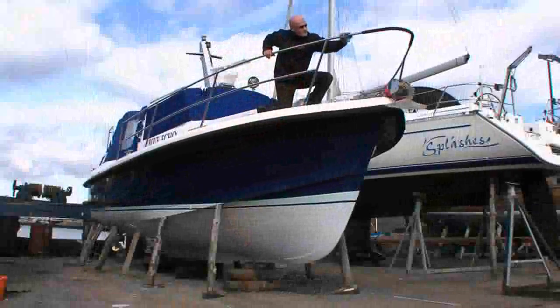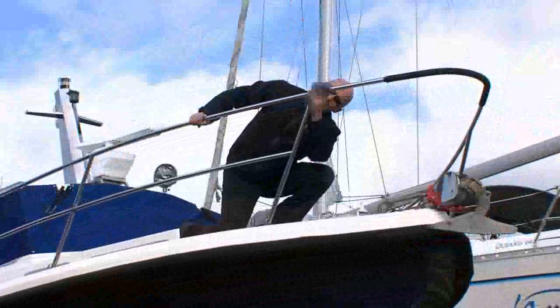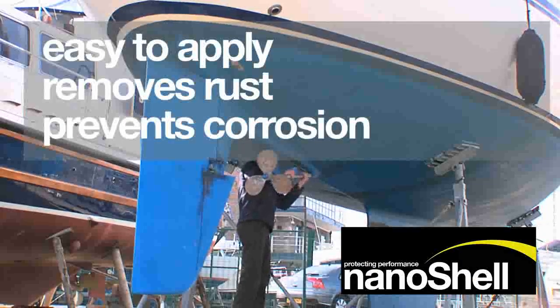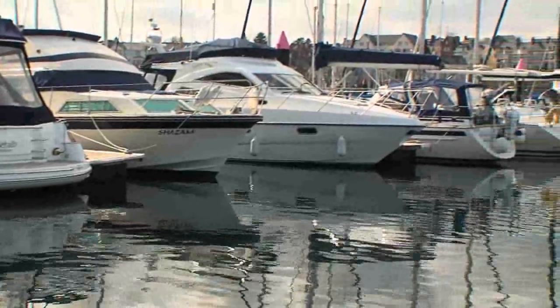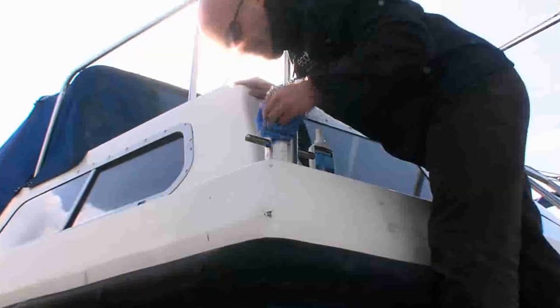Nanoshell Metal cleans and protects in one easy action. It is designed for uncoated bare metal surfaces. We can apply the Nanoshell Metal to the hull of your boat as an anti-fouling material. Nanoshell Metal has the dual function of cleaning away oxidization and leaving behind a protective coating.